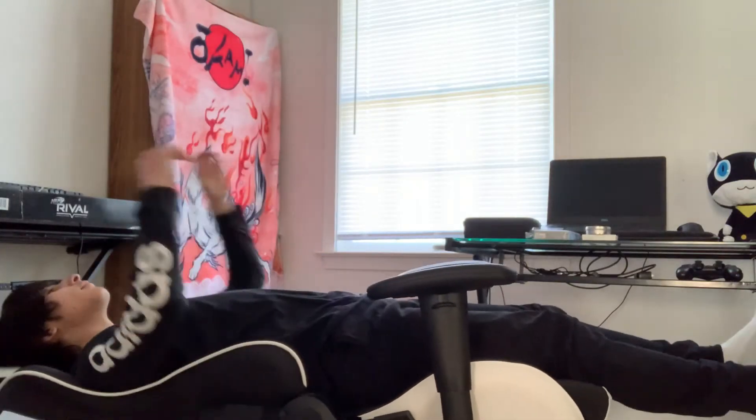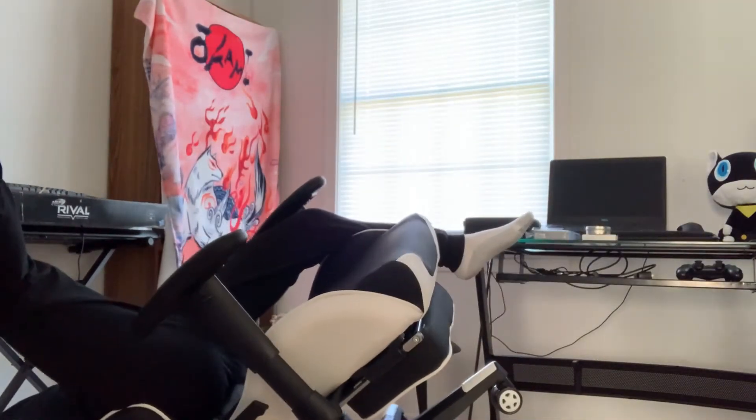However, one thing to keep in mind: don't recline too far back or else you might end up falling on your ass. But again, that's user error and not the product's fault.